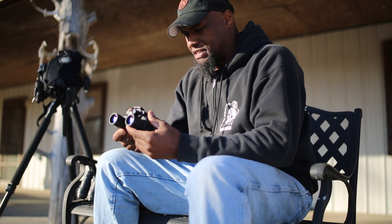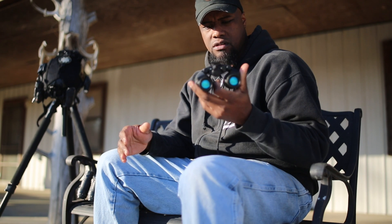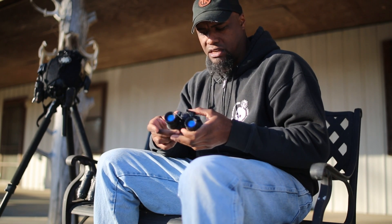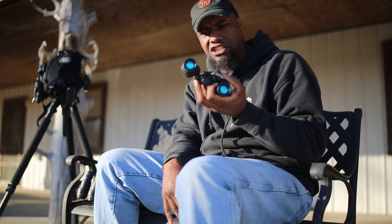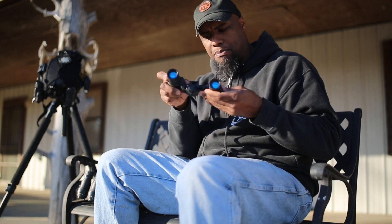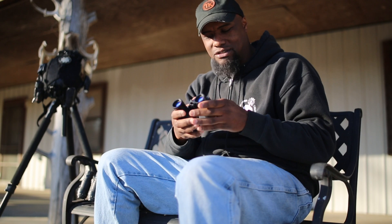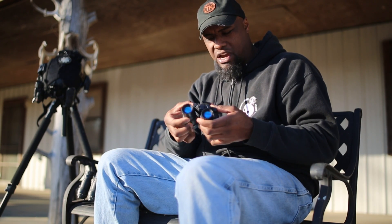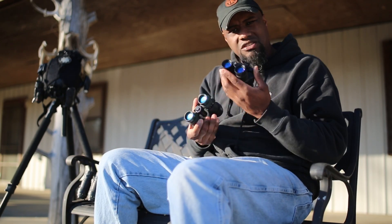Here we have the standard DTNVGs with the green Photonis Echo tubes. I've run these for quite some time and I loved them. One of the biggest benefits of the DTNVGs is the articulation — you can have one side down, flip up one side and it cuts off, flip up both sides and they both cut off, flip your NODs up and they cut off. Those are sweet features, but that's why they cost a bit more — a lot of moving parts and extra internal components. They're lightweight; I don't see much difference just holding them versus the 14s.